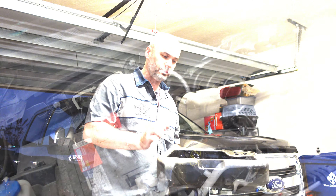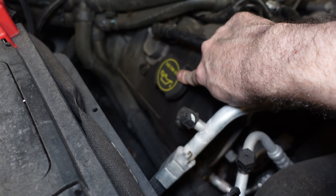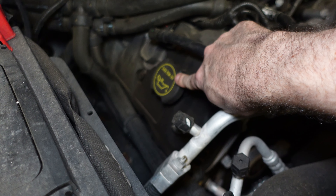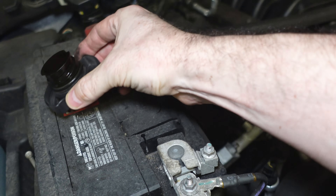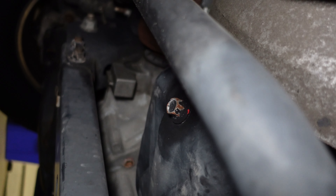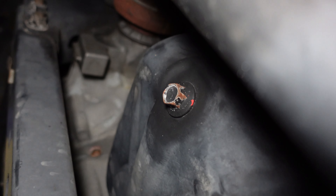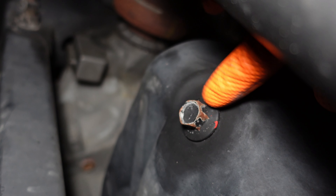Now I need to get under the vehicle and pull that drain plug to get all that used oil out. A couple of things I like to point out: this is where you return the oil — you take this cap off and you put fresh oil down here, and you can see right on the cap it tells you what kind of oil goes in this particular engine: SAE 5W-20. I'm going to twist the cap off and set it to the side. Now, filming underneath the vehicle is challenging, but under the truck you're looking for the drain plug, and there it is right there.